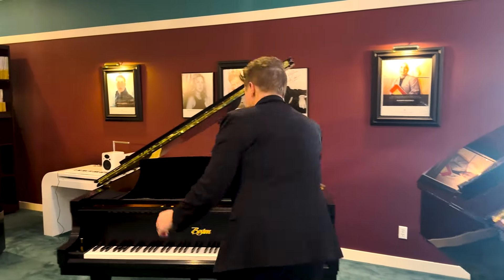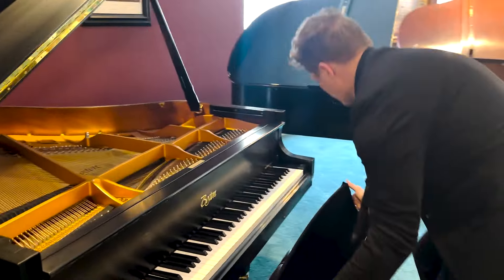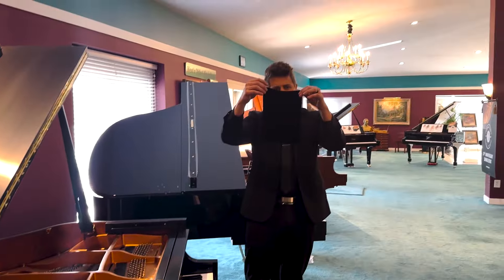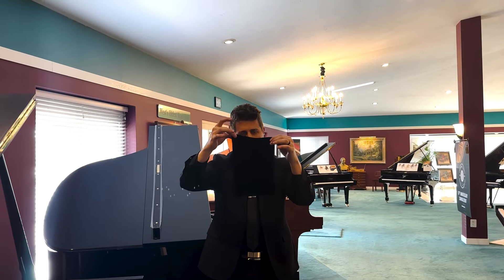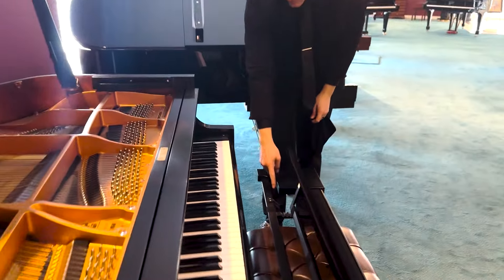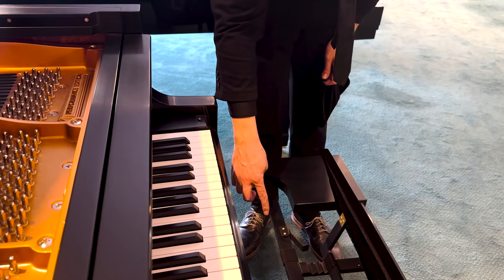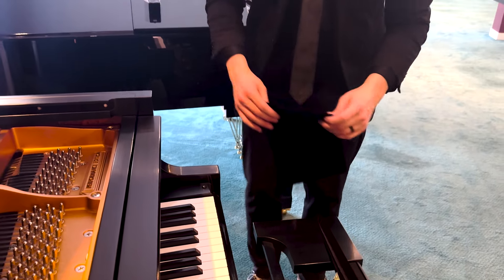To start, we'll just pull this off — slides right off. We'll pull these side pieces off too; those just slide right on. Now you're going to be able to tell there's a little bit of a curvature up towards the right hand side here. As you can see on this Boston, it curves up but there is a bar in the way, so we did our best with the measurements to make that as seamless as possible.